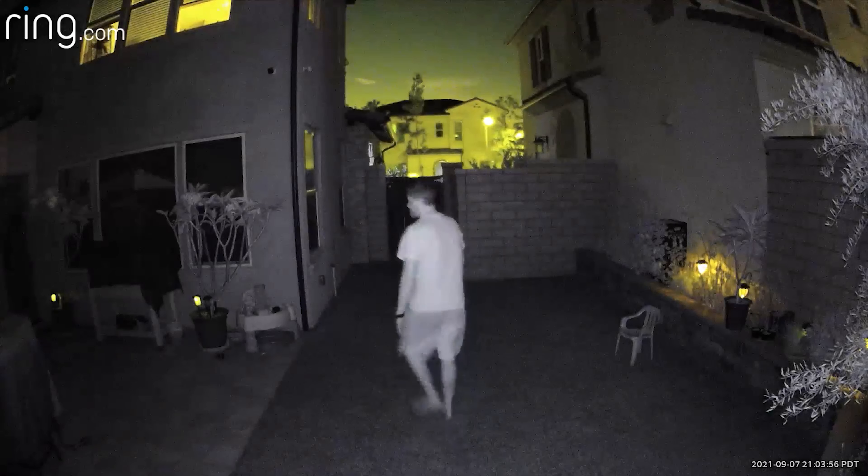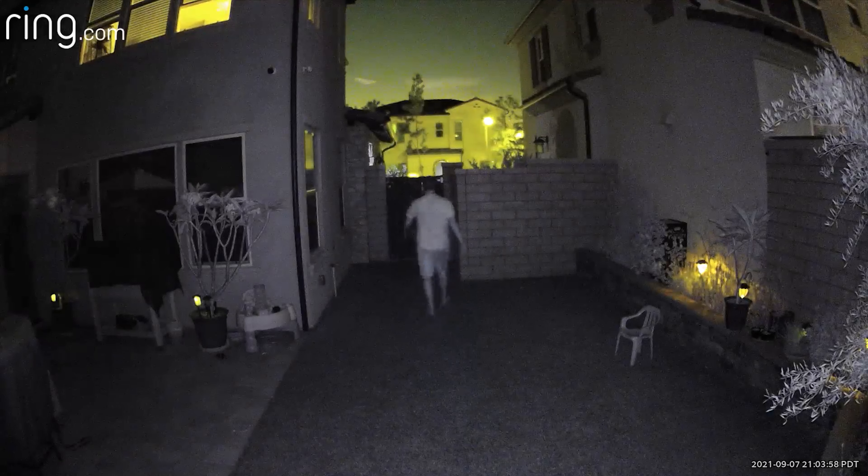So I'm 35 feet all the way back here. I'm not sure how well you guys can hear me on this camera — this is a new camera that I got for the Ring Stick Up Cam. So this is what it looks like without the colored night vision on, just the regular black and white.